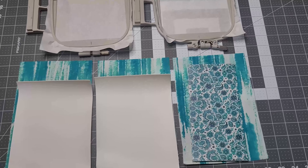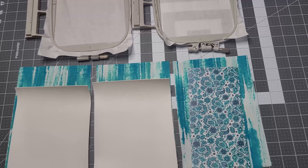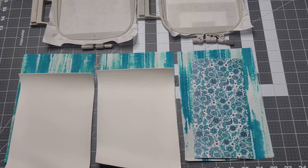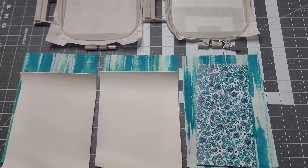Welcome to Cute Things by Rebecca. I am Rebecca and today we're going to make a bag with a pocket on the front. These are the supplies that we'll need to get started. This is going to be two hoopings.